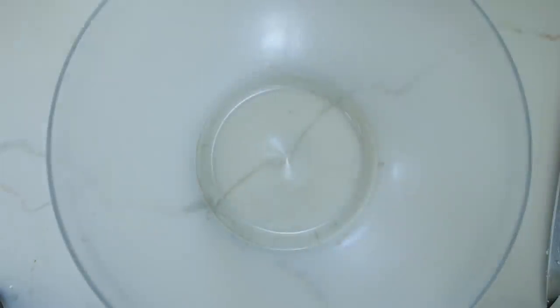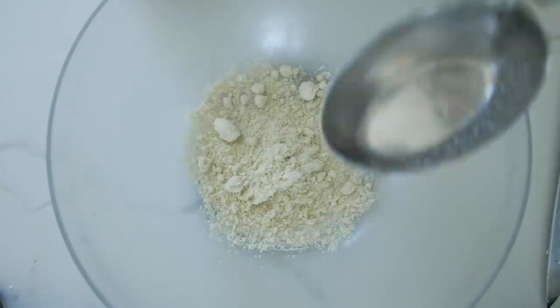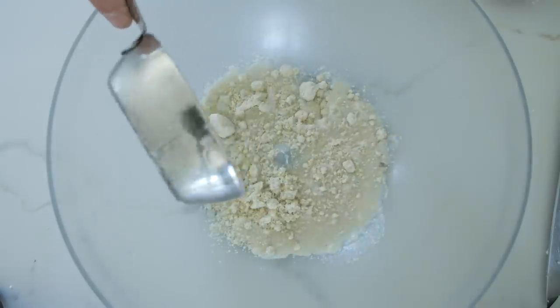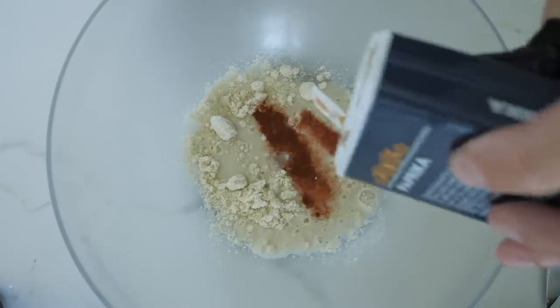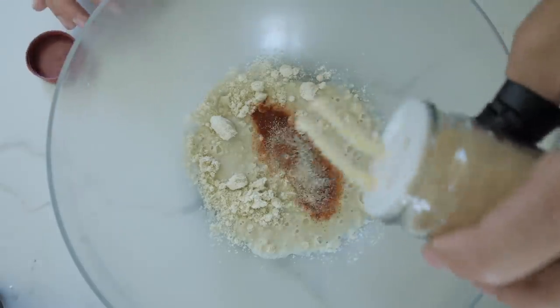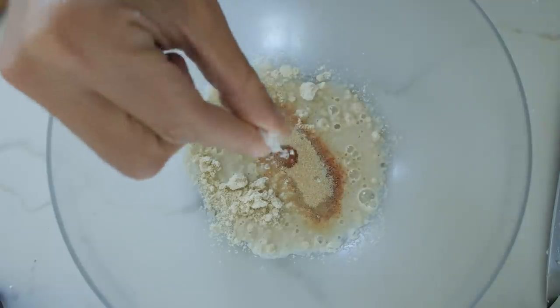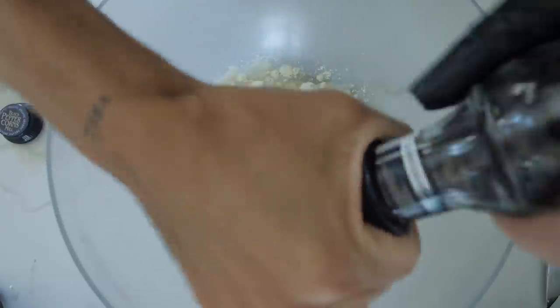Then we're going to get a bowl and add half a cup of almond flour, then half a cup of oat milk — you can use normal milk or almond milk. Then some paprika, about a teaspoon. Then two teaspoons of garlic powder. Add some lovely Maldon salt, a nice bit of pepper. Then get a whisk and give it a good mix up.